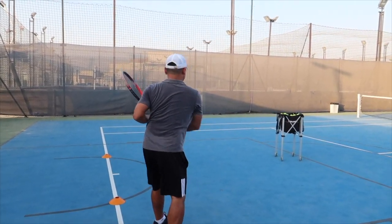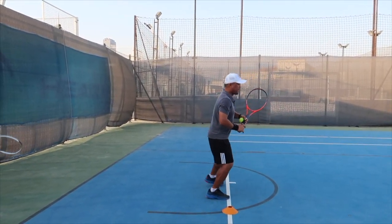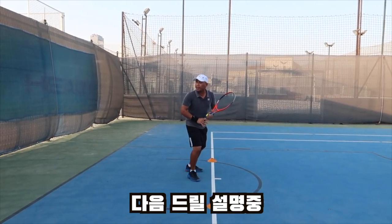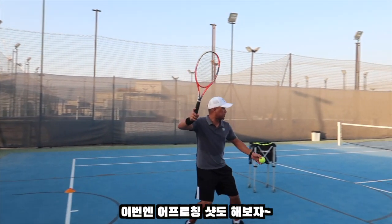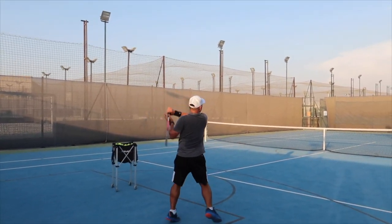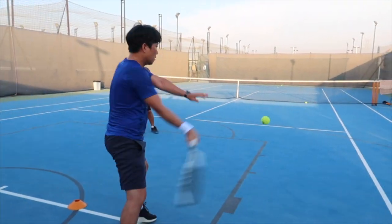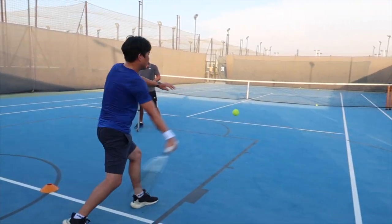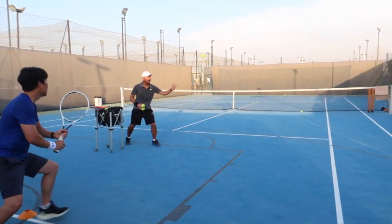Cross court. And the third one is... I feed the ball there, short. Then approach. Approach shots. Down the line. Or cross court. All right. Turn. All right. And go. Forward.